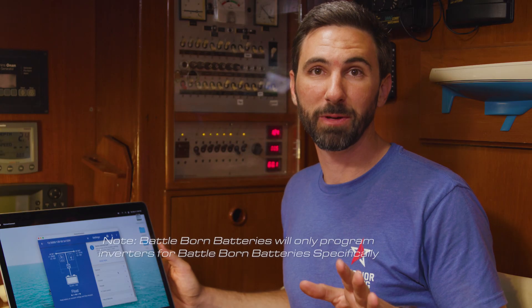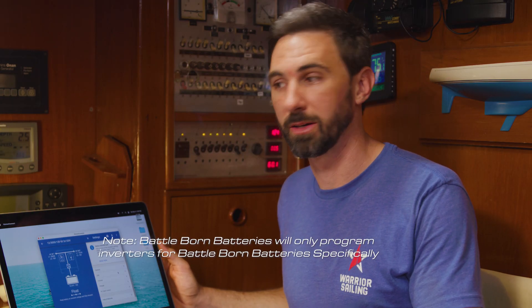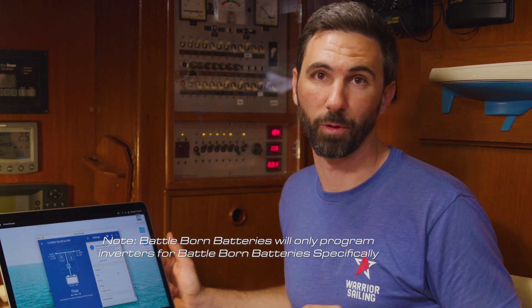As you can see, there are a lot of settings in this menu. We're only going to adjust a couple of them to get the MultiPlus to work well with these Battle Born batteries, but your setup might vary — so when in doubt, always contact your dealer for technical support. Keep in mind, if you do buy your Victron hardware from Battle Born, this will all come pre-programmed for you.